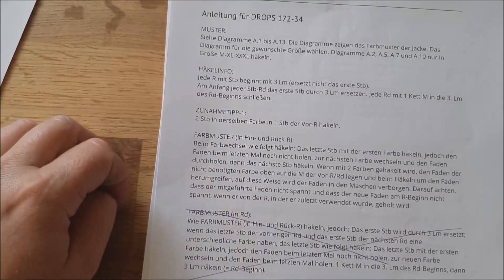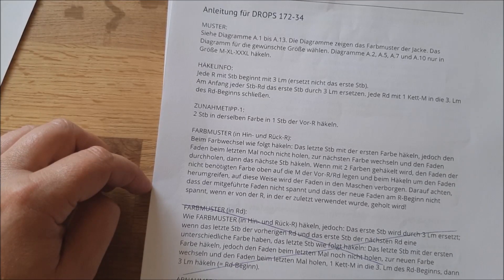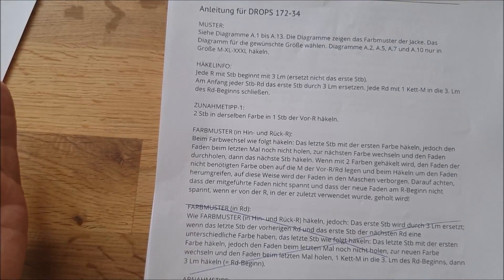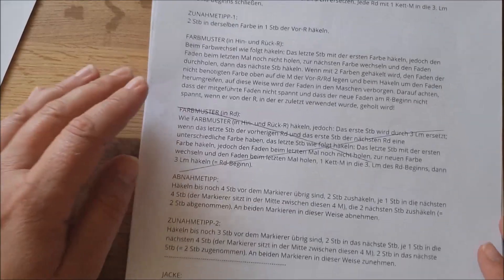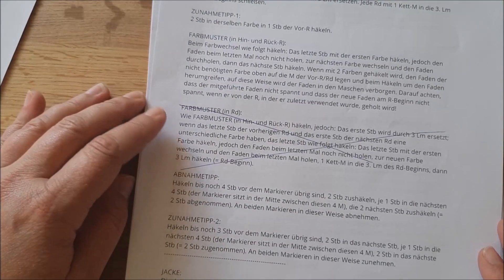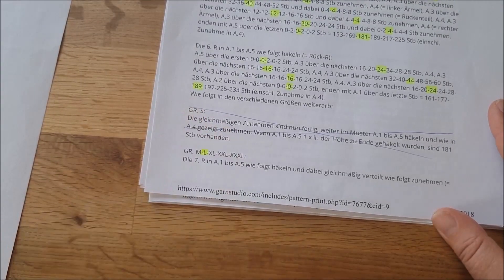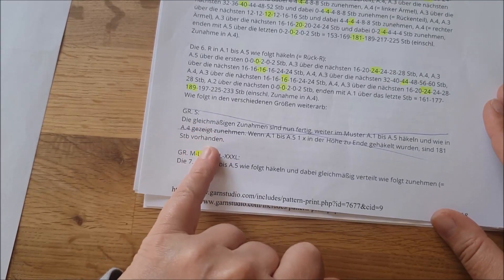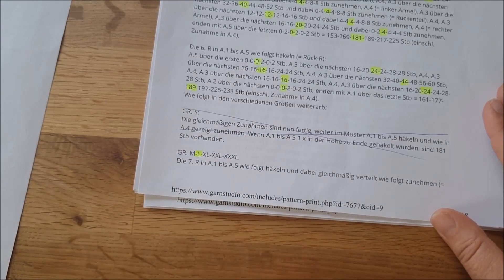Es gibt noch einen Tipp, wie der Farbwechsel funktioniert – das machen wir dann aber in der Praxis auch nochmal zusammen. Deswegen ist es ganz wichtig, bevor ihr loslegt, wirklich von Anfang bis Ende die Anleitung durchzulesen und Markierungen zu machen. Ich habe zum Beispiel alles, was mich nicht betrifft – ich mache die Jacke in Größe L – gleich durchgestrichen, damit ich nicht durcheinander komme.